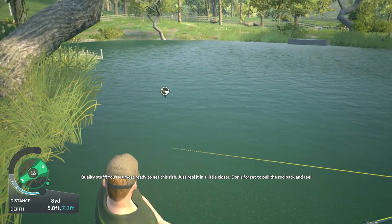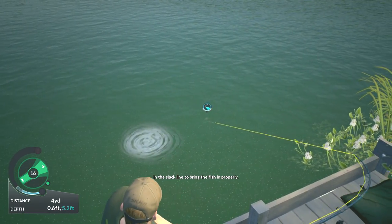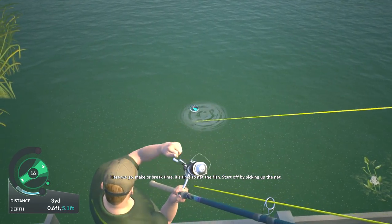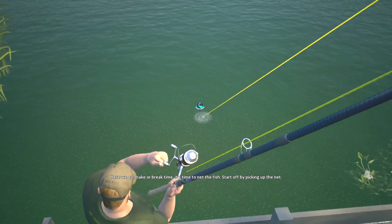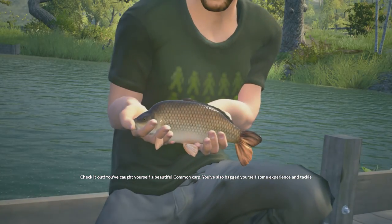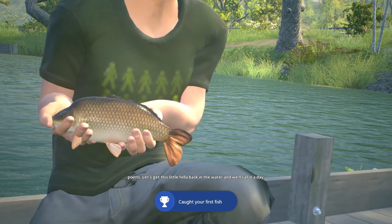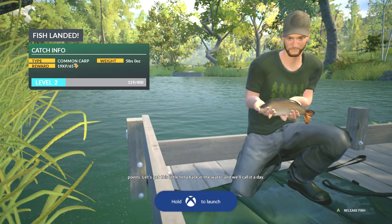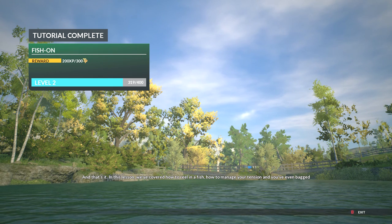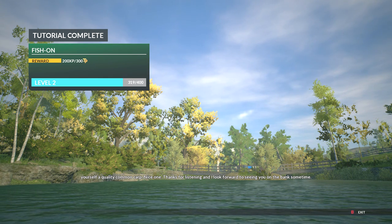Quality stuff — you're almost ready to net this fish. Just reel it in a little closer. Don't forget to pull the rod back and reel in the slack line to bring the fish in properly. Here we go — make or break time. It's time to net the fish. Check it out — you've caught yourself a beautiful common carp and also bagged yourself some experience and tackle points. Let's get this little fella back in the water. In this lesson we've covered how to reel in a fish, how to manage your tension, and you've even bagged yourself a quality common carp. Nice one — thanks for listening. I look forward to seeing you on the bank sometime.